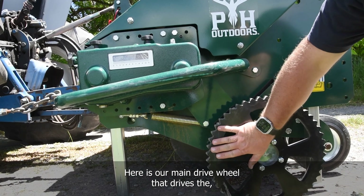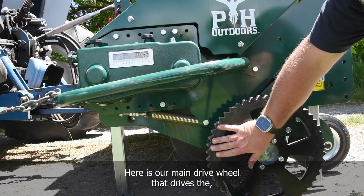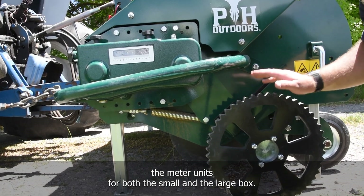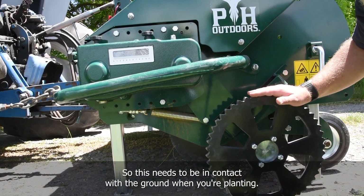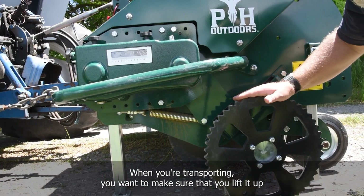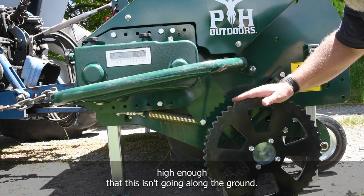Here is our main drive wheel that drives the meter units for both the small and the large box. This needs to be in contact with the ground when you're planting. When transporting, make sure you lift it up high enough that it isn't dragging along the ground.